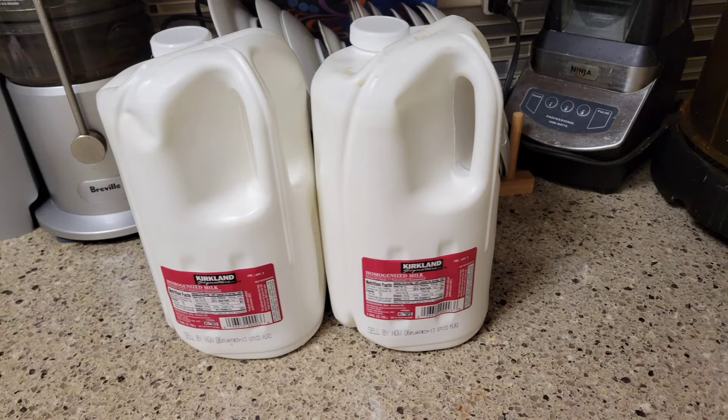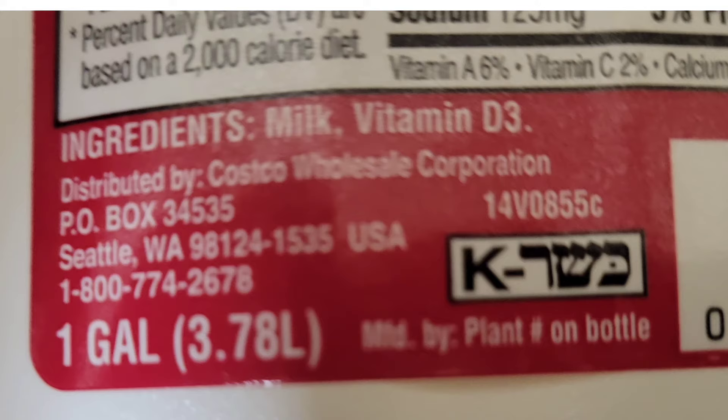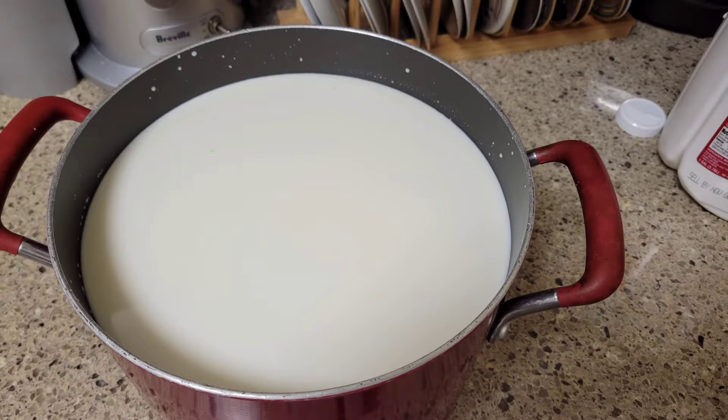We start making bread with milk. We need to make milk very healthy. The milk will be delicious. Here we have two gallon milk. Each gallon is 3.78 liters of milk. We fill the milk in the most large kitchen pot which is in the house.